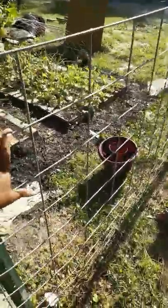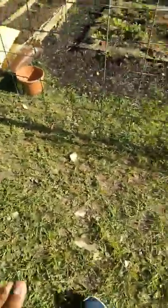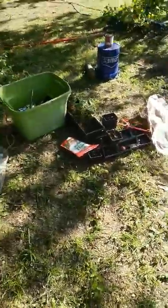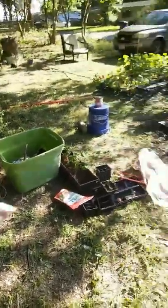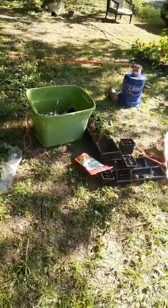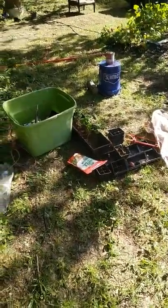I'll probably do another zip tie — I will do two more zip ties on the bottom of that. But this is what I did so far today. And I planted some more nasturtiums here. Sometimes being prepared is the best thing, right?